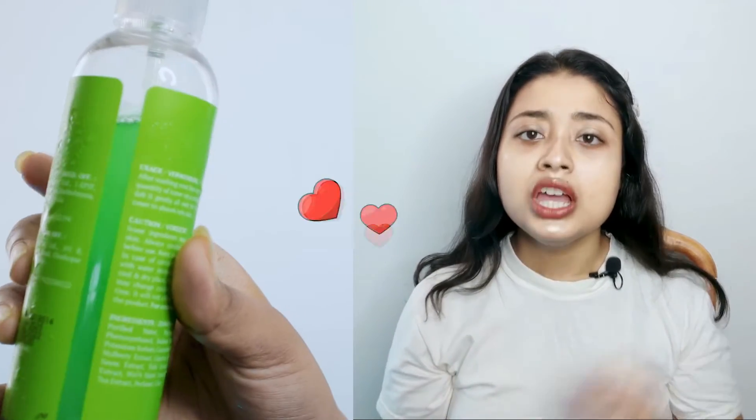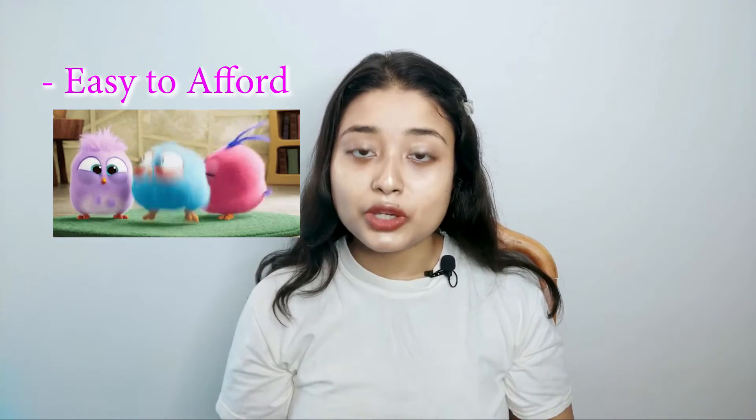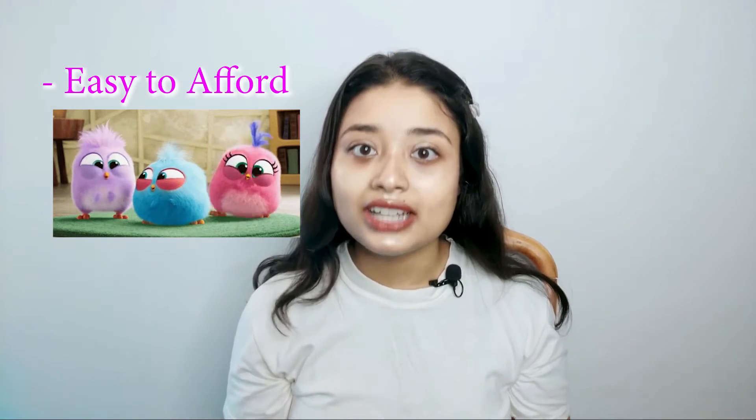I always keep paying attention to the price of the product. It's a very affordable range so that I can afford it all the time.